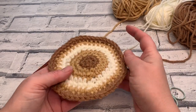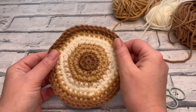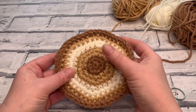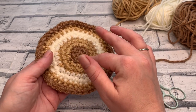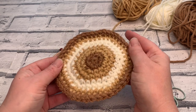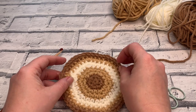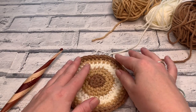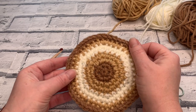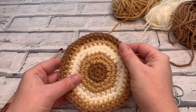Welcome to another crochet tutorial with CozyRosyUK. Today I'm going to be showing you how to make a flat circle and turn it into a really snazzy little coaster. If you want to make it in one color you're welcome to, but I will be explaining all the different shades I use to create this really retro feel crochet coaster. Don't forget to hit that subscribe button and the notification bell so you never miss another tutorial or free pattern.